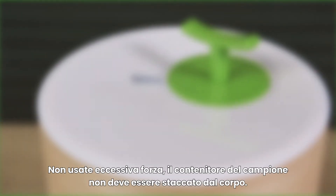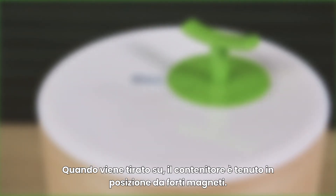Do not try opening the sample container. Do not use excessive force. The sample container is not meant to be detached from the body. When pulled up, the container is held in place by strong magnets.